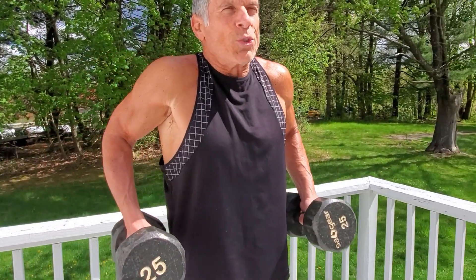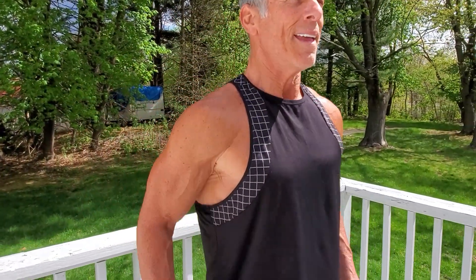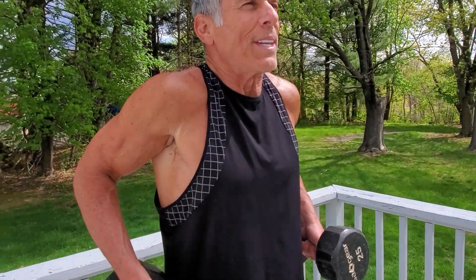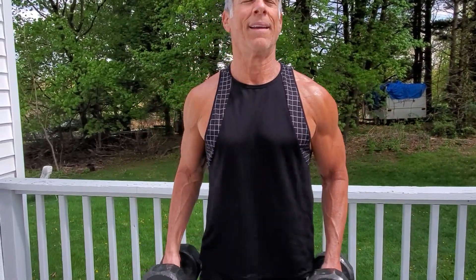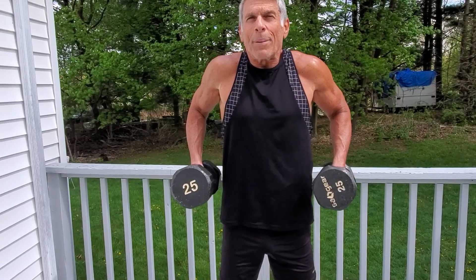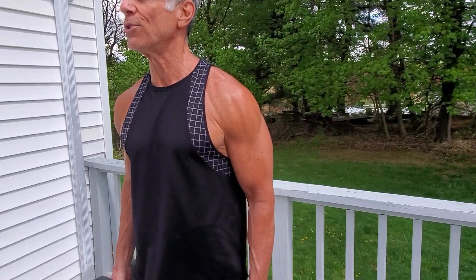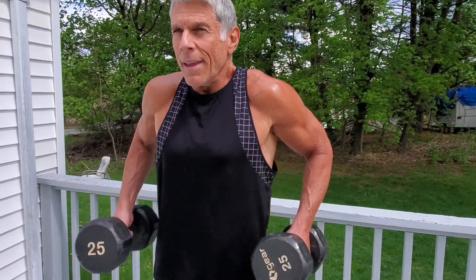After the goblet curl, now we hit the top part — the trapezius, the traps. Pinning those shoulders way up there. The arms are just going for the ride; the hands are just extensions, carry-alls kind of a thing. Way up top. Always under control — I don't just let the weight fall. A two or three count, top and bottom.